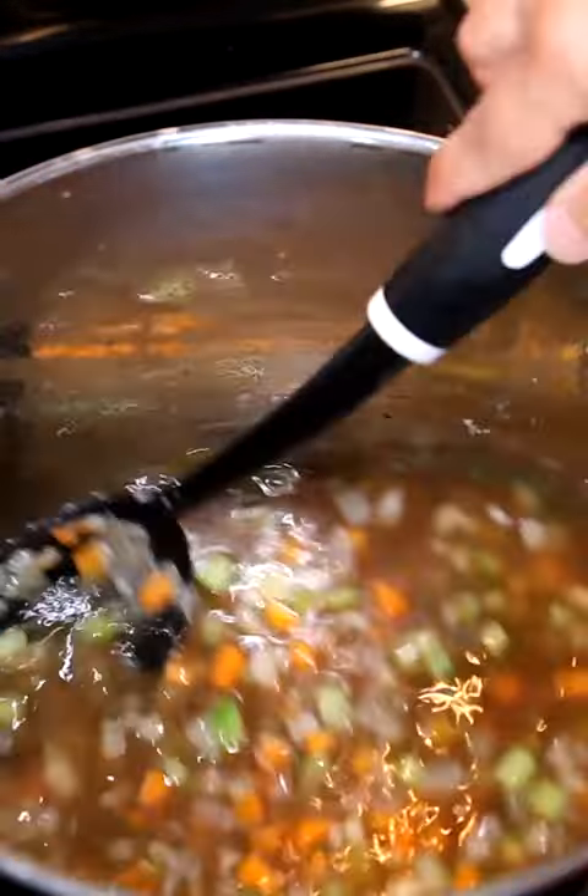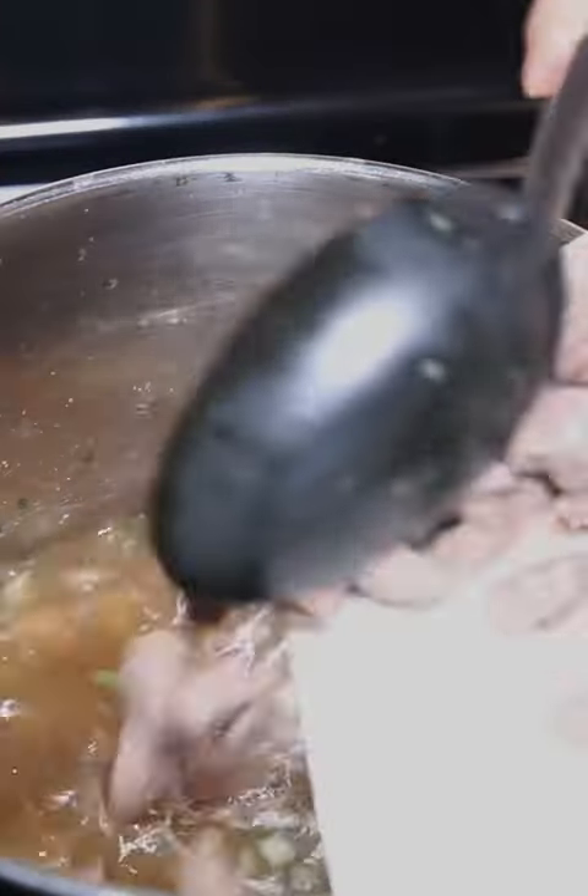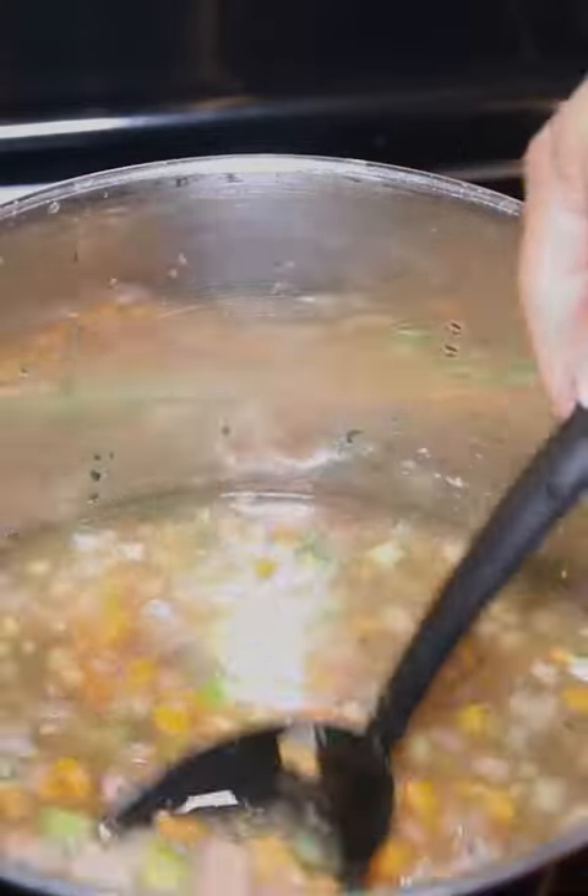Add in some dry parsley flakes and four cups of beef stock, one cup of water. Season with salt and pepper and add back in our beef.